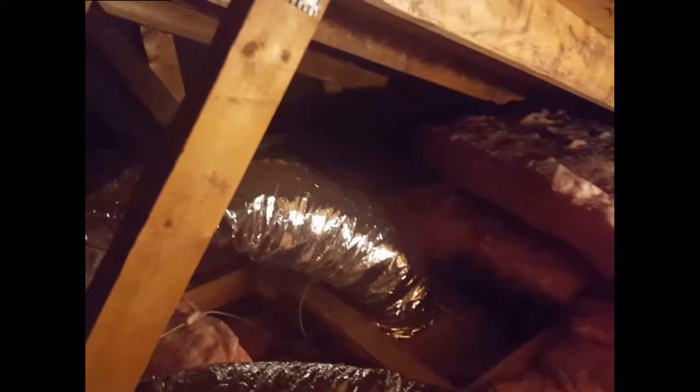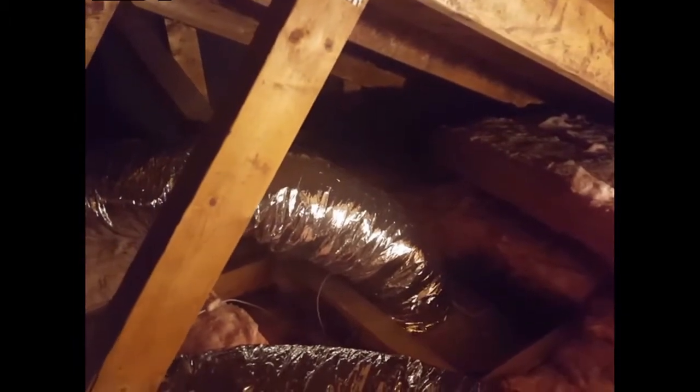Here we are in my attic installing ventilation for two bathrooms. We've got a master bedroom over here with some insulated 6-inch Bowflex going to it, and the guest bathroom over here with 6-inch Bowflex. It's going to be this inline fan, the Fantec — it's a model FR200 — and it's going to be doing the work for both bathrooms.